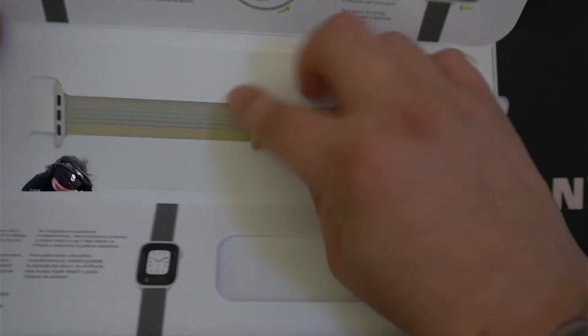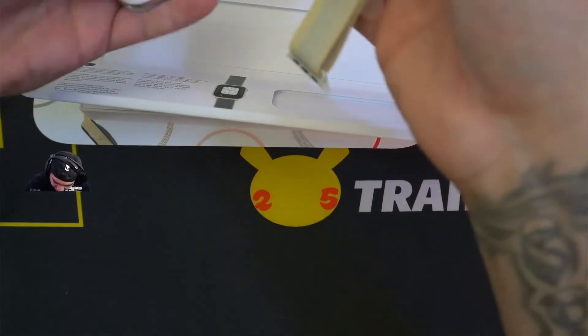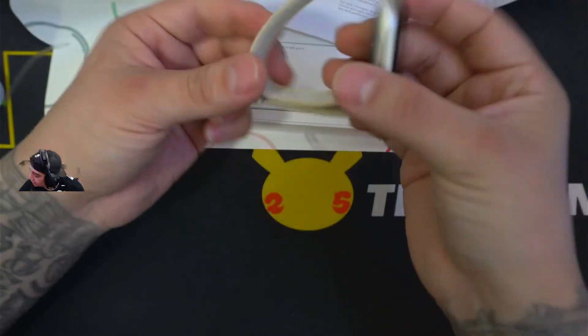Let's see how we get this out. So you have the iWatch 8 Starlight band and Starlight case. Here you guys go.